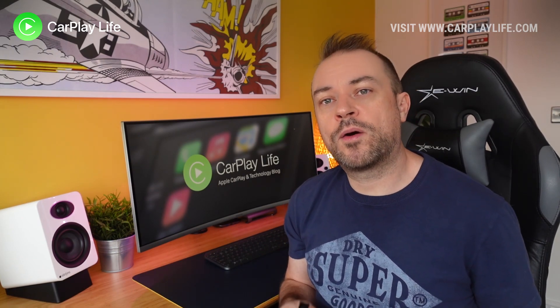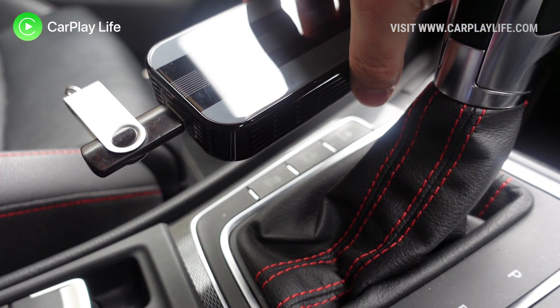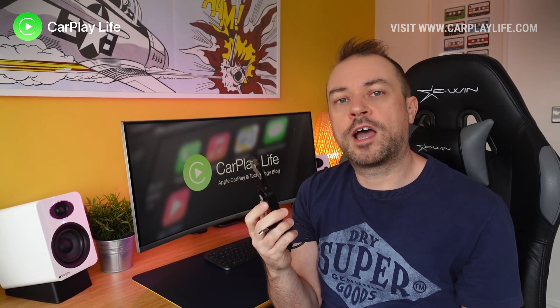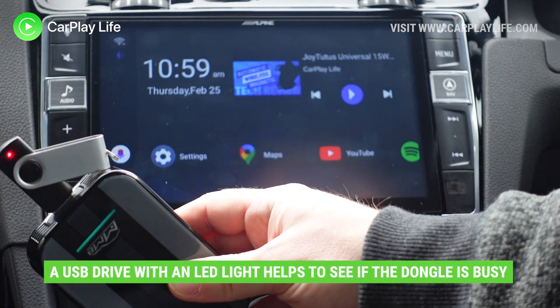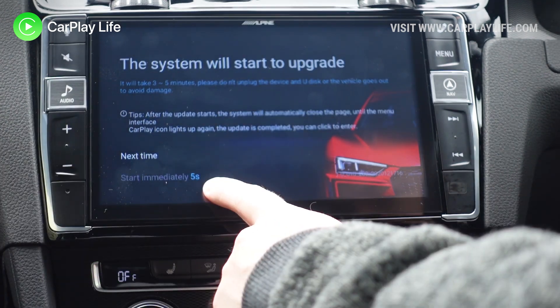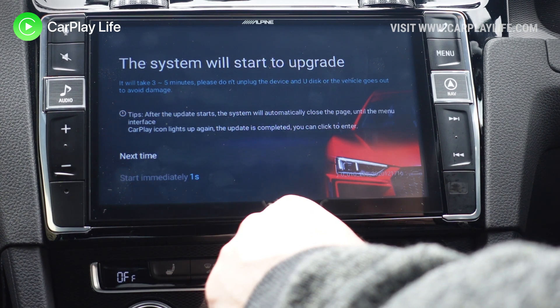Once you're on the main menu, take the USB drive and insert it into the USB-A port of the dongle. Wait a few seconds for it to access the files on your USB drive. It helps to have a USB drive with an access LED light so you know things are underway. After a few seconds, you should get a pop-up message telling you that an update has been found on your USB drive and to proceed.